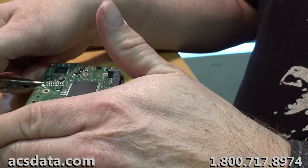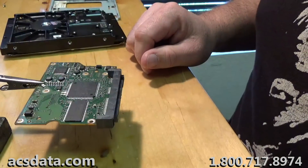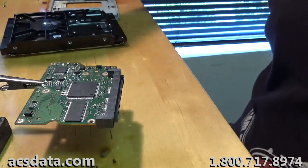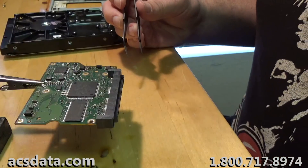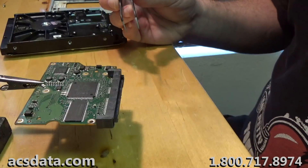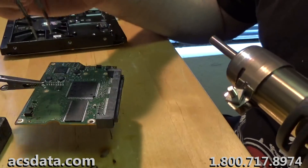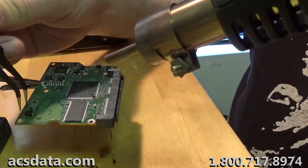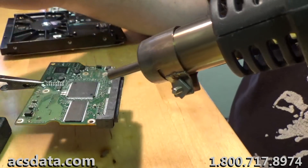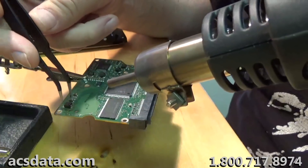What we're going to do — just to show you a quick way that this can sometimes work — is to remove this TVS diode. I'm powering up the hot air soldering station and letting it come up to temperature. It takes just a few seconds. I'm going to try to do this so it's at least somewhat in view of the camera. It's nothing major — just removing a component, really not a big deal.